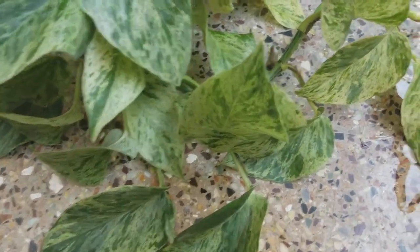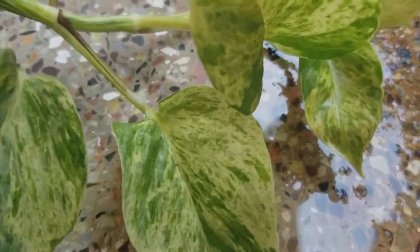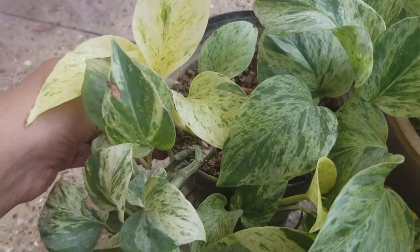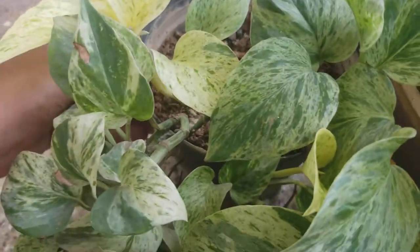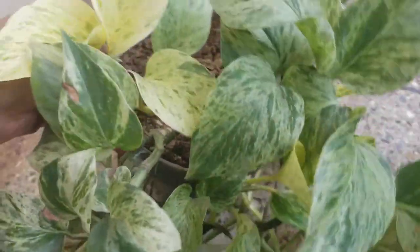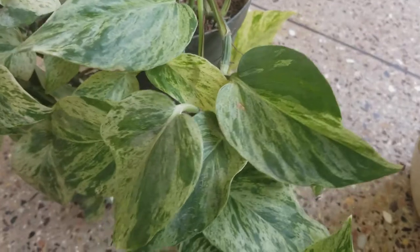Hello everybody and welcome back to my channel. Today we are going to talk about marble pothos. So this is my pothos here — I have had this mother plant for a while, and this is how big the plant is. I've taken a few cuttings from this mother plant.